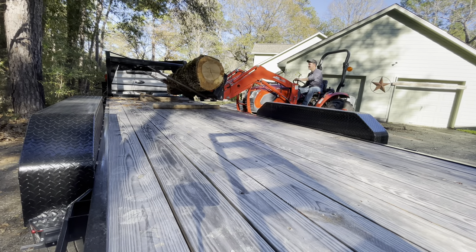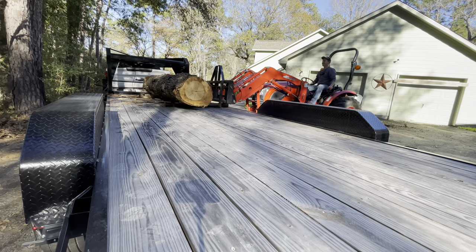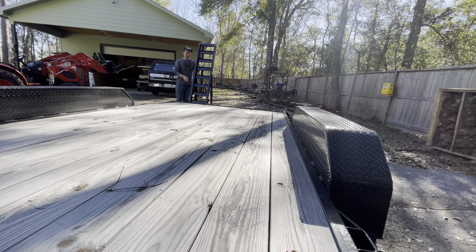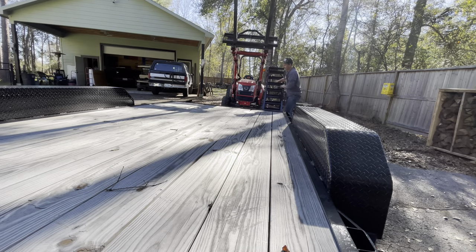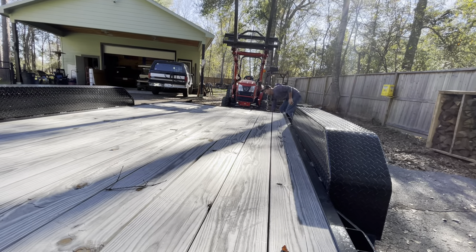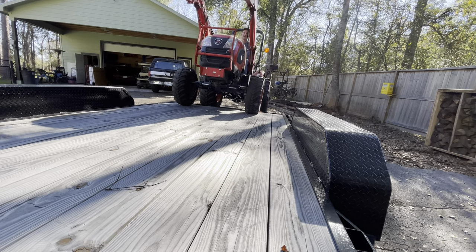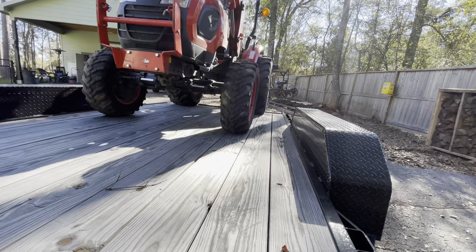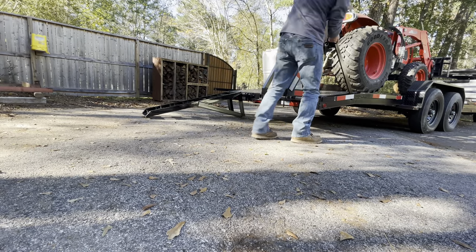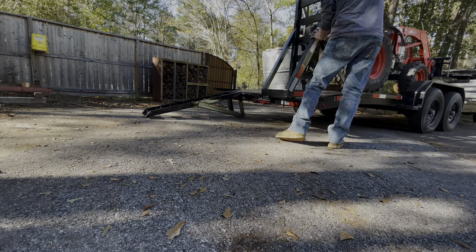I needed something with no sides on it so I could easily load and unload logs for my sawmill, and you can see here it works well — probably a little too well. I wanted stand-up ramps because I was tired of sliding them in and out on the last trailer; these only take a couple fingers to get up. Being a hobbyist sawyer, I needed something I could load my tractor on, drive to wherever, pick up a log or two, throw the log on the front, put the tractor back on, and drive it home. My last trailer was 20 feet long and just couldn't get the job done.